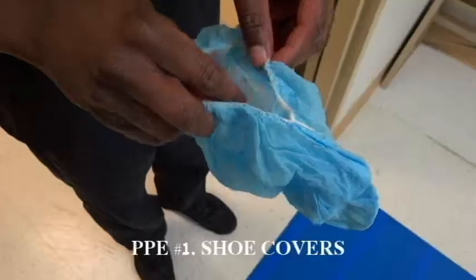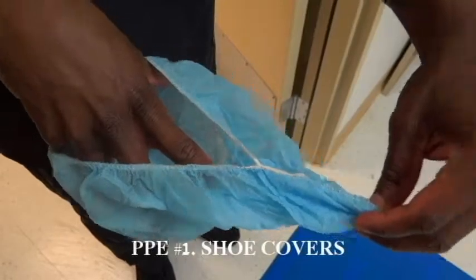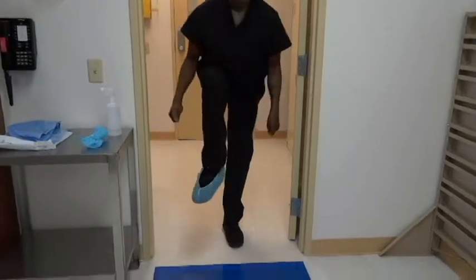Don shoe covers. Slip the tip of your foot to where the seam covers your toes and the back portion covers your heel. Place foot with the shoe covers on onto the sticky mat.